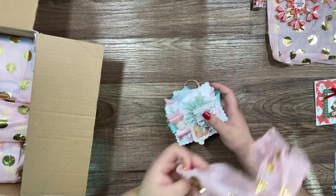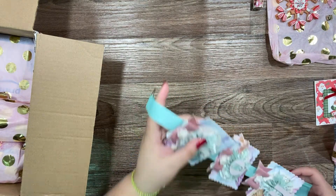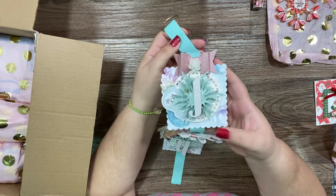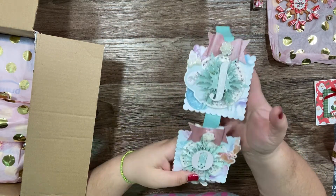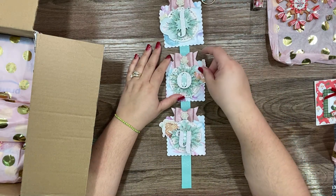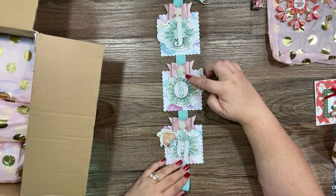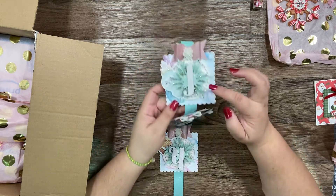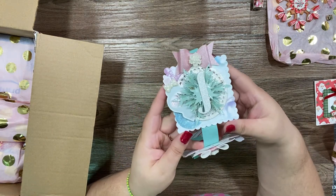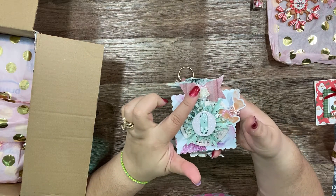Oh my god, look at this! I saw the picture and I love it. I love her banner — she made pretty banners. Look how cute, that banner says 'Joy.' Look how cute she made a rosette snowflake rosette — that's awesome! Look how cute the ball with flowers here.